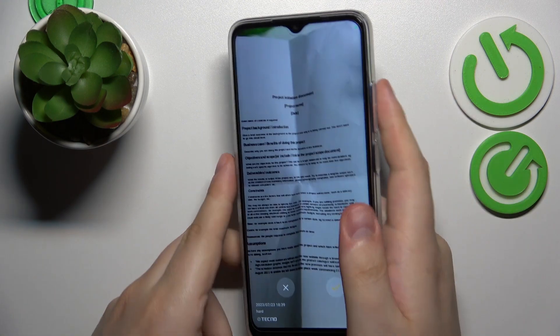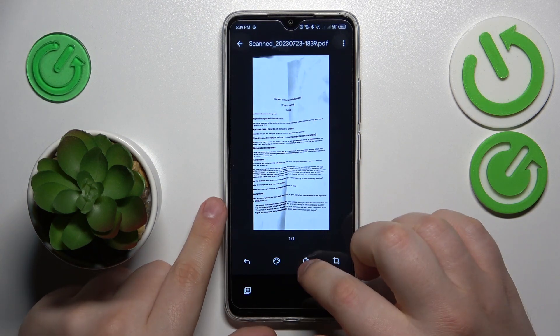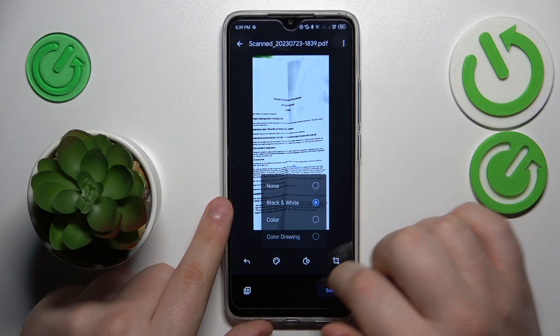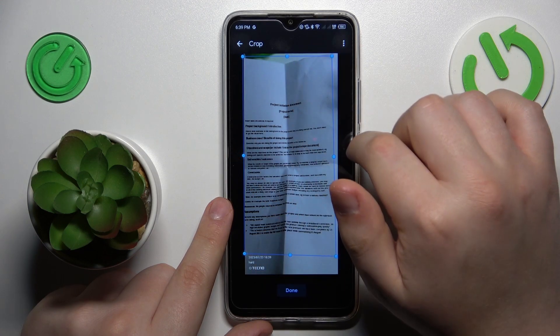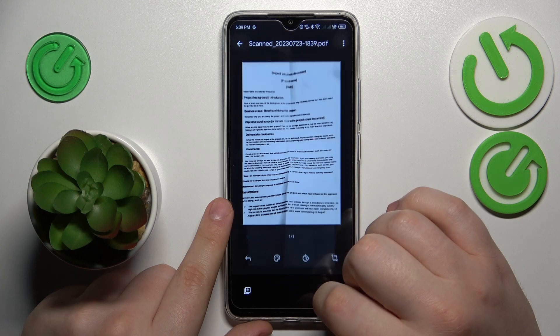Once the picture is taken you can proceed and edit the result. You can change your scan's color scheme, rotate it, or frame the part of the photo that you would like to include in the scan you are about to create.